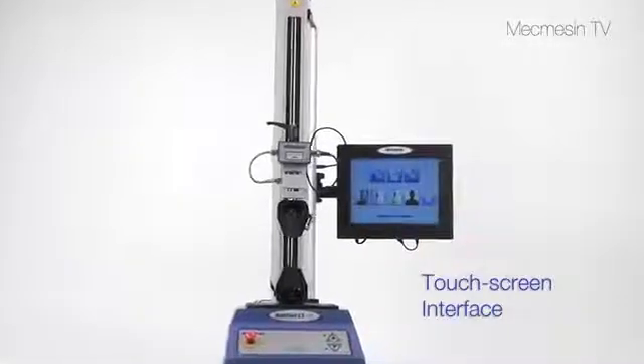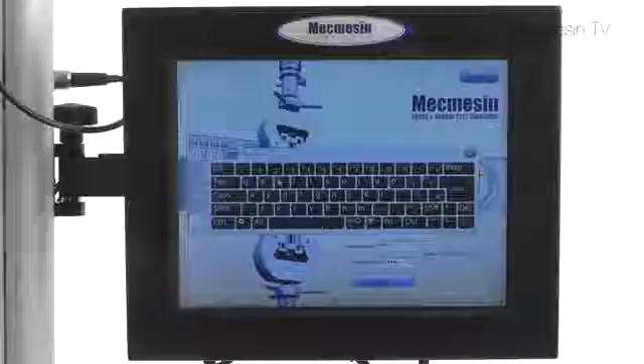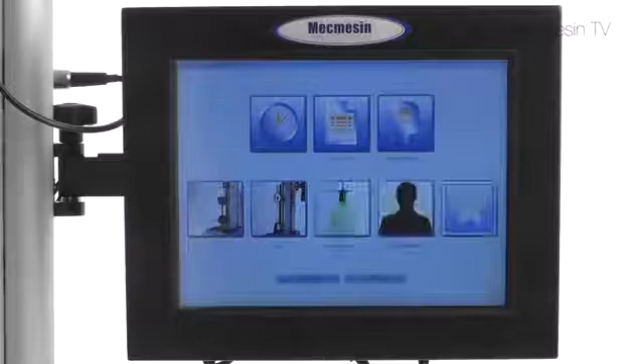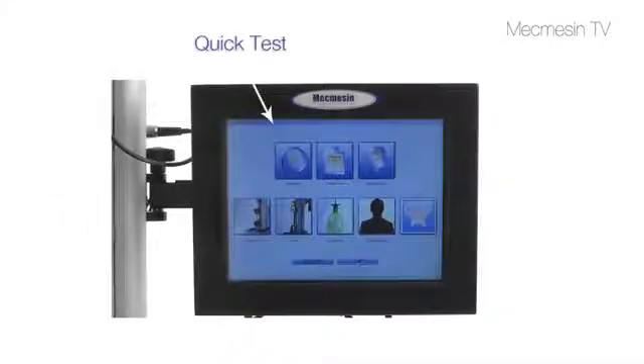A touch screen is used to control the Multitest XT. No computer or special training is needed. A library of commonly used tests can be created and stored. Run a quick test for an immediate result, or write a program test for routine measurements.